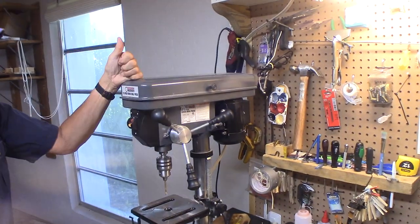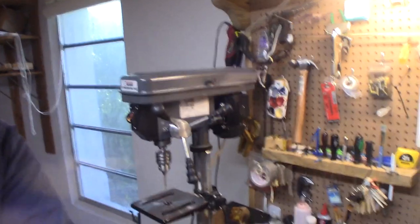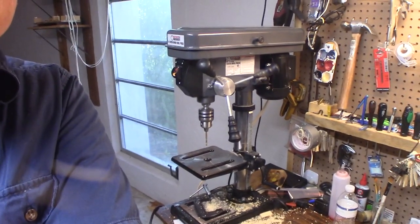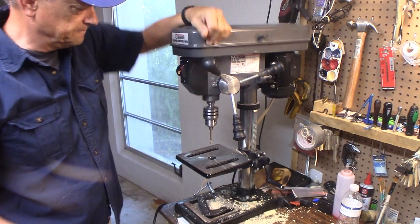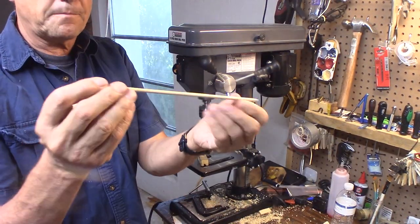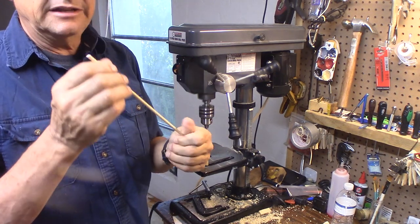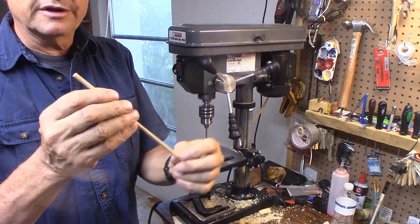I'll show you how I do this over here at the drill press. This is a Central Machinery from Harbor Freight — not the best, but it's adequate. It does everything I need for making whirligigs. You can adjust the speed with the belts. I've got a 3/16" drill bit and 3/16" dowel.